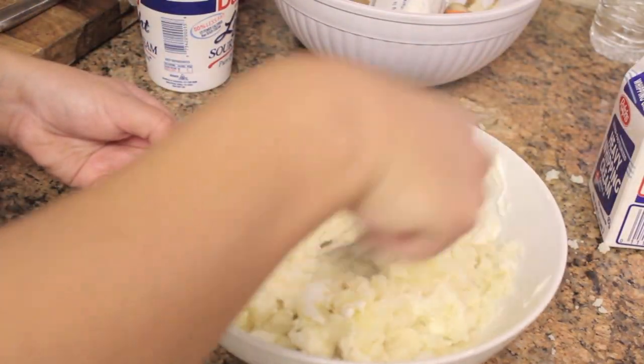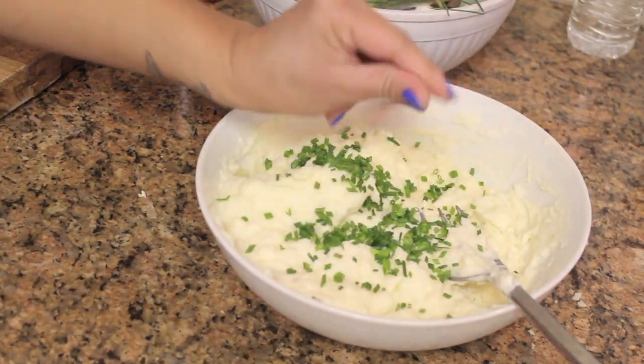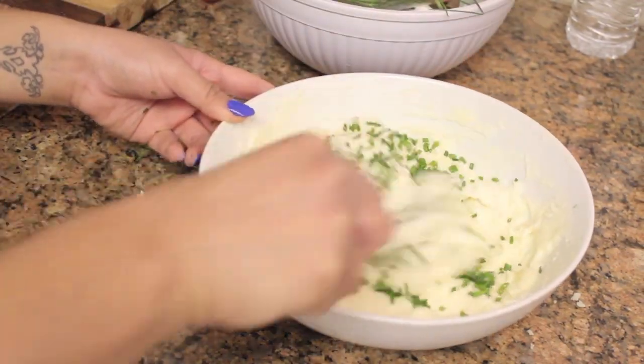Then we're going to add some cream, whip it up in there. And add the special chives. I love chives!